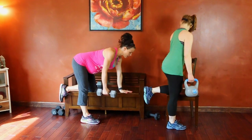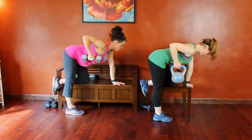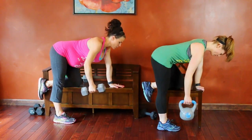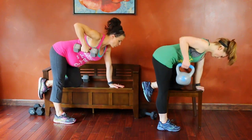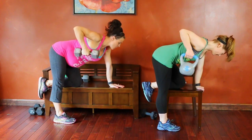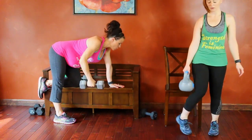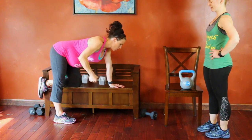Same thing on the other side — flat back, core engaged. Squeeze that shoulder blade each rep. Counting one through ten; level one rest. Eleven through fifteen; level two rest. Sixteen through twenty for level three. Good job.